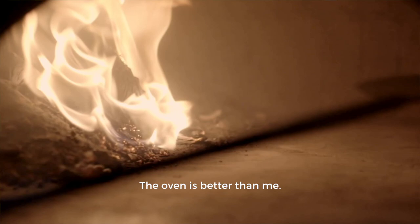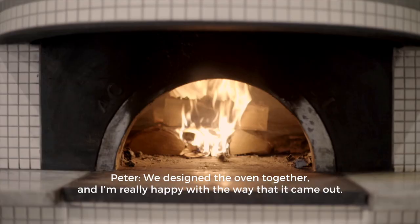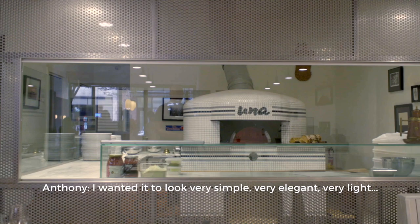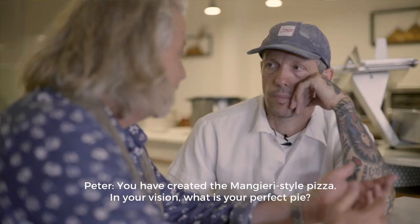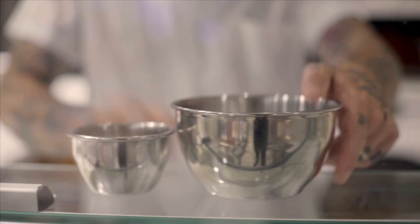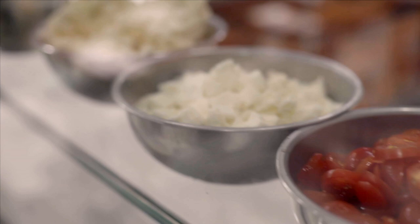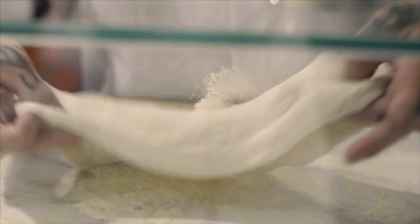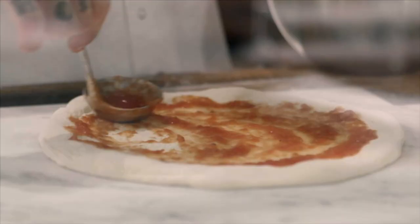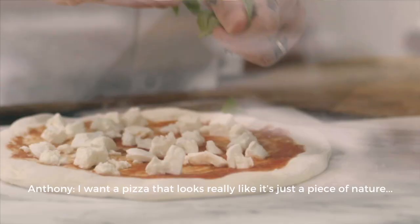You sort of designed the oven together. I'm really happy with the way it came out. I wanted it to look very simple, very elegant, very light. You have created the Mangieri style pizza. In your vision, what is your perfect pie?